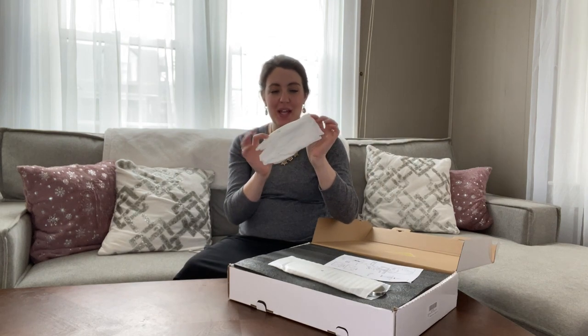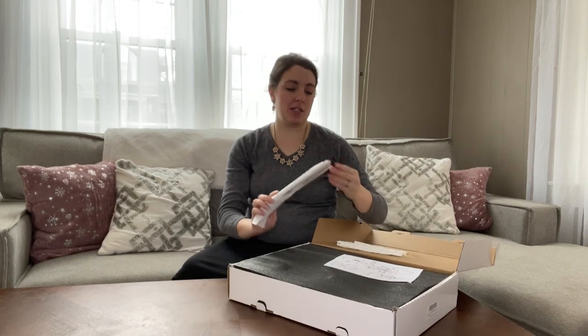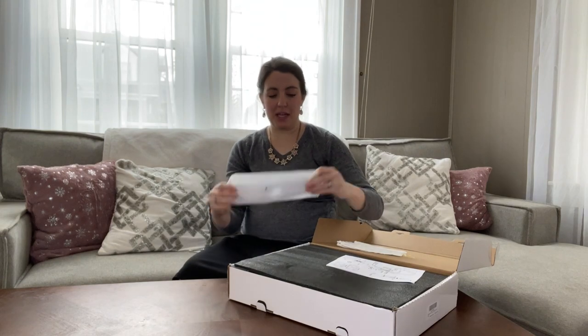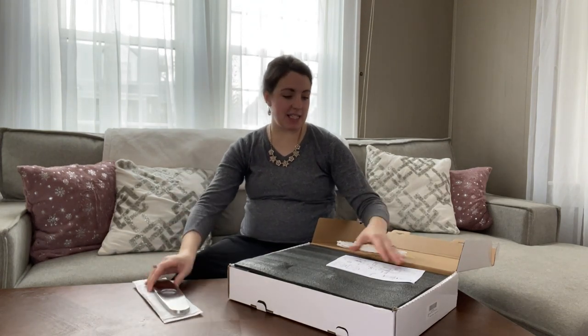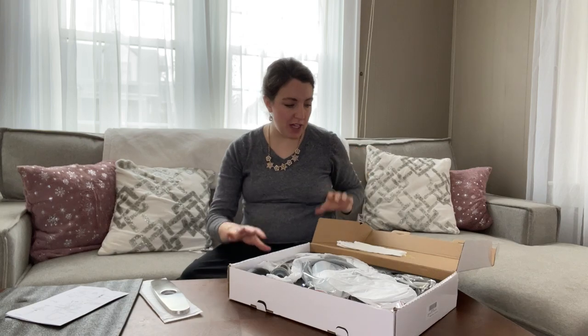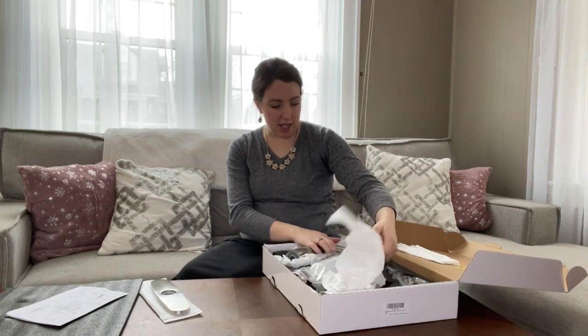First, they supply a pair of gloves to be able to install all of the pieces without getting fingerprints on. You have the piece that goes on the actual sink itself, your instructions, and it's packaged very well. I'm thankful for that because I don't feel like anything was broken in the transition of getting to my home.